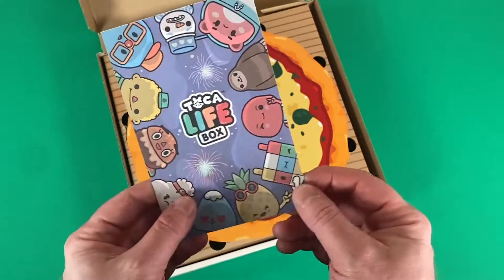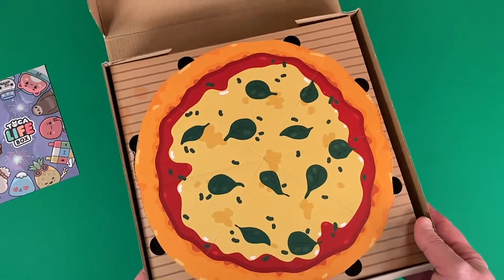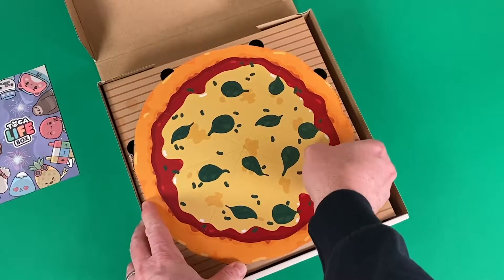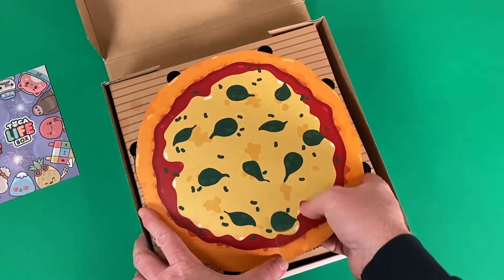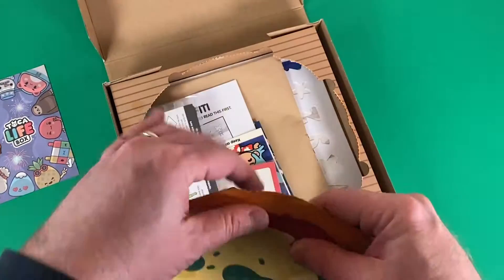Oh well, here's a 15% off coupon and a nice little postcard. I love it. Hidden under this pizza is actually what they call the graffiti box, so let's get this pizza out of the way.